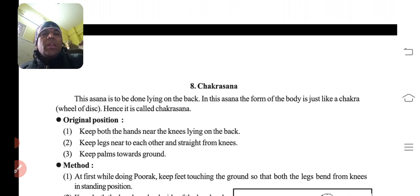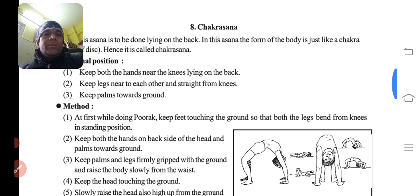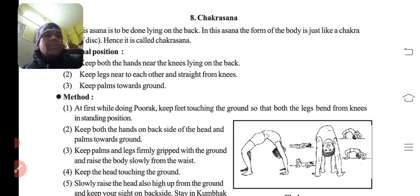Original position: keep both the hands near the head lying on the back, legs near to each other and straight from the knees. Keep the palms towards the ground. Sar ke paas haathon ko ulta rakho.